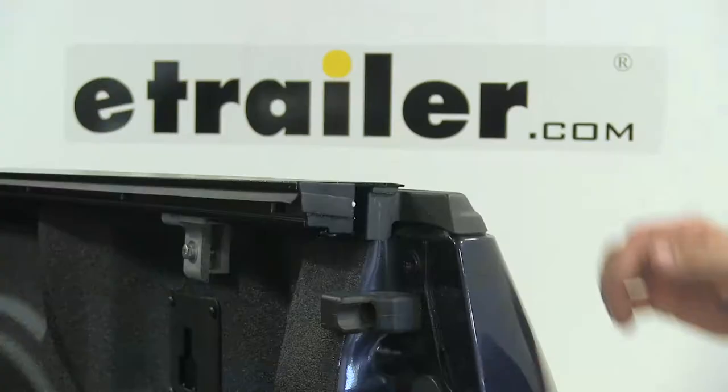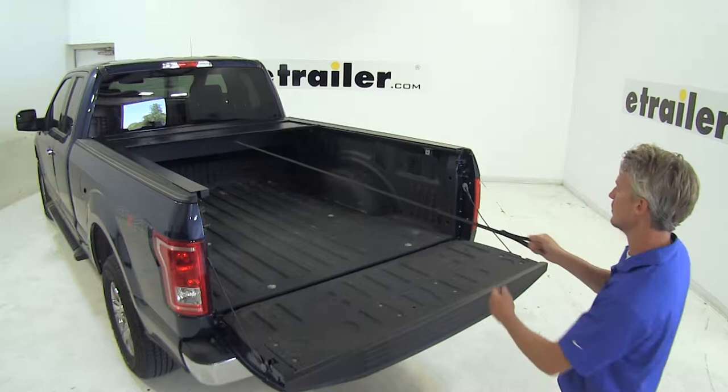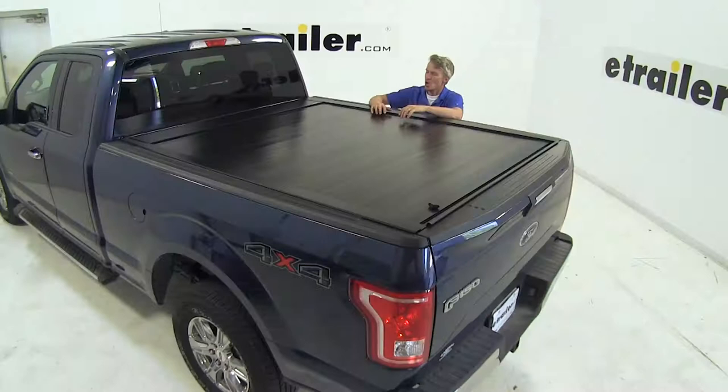The rails sit inside of our truck bed about two inches. The included pull strap makes it easy to close from the rear of your truck bed. It features a large seal at the rear which is going to sandwich between our tailgate and keep out water, dirt, and debris. The whole thing is weather resistant so it's going to stand up to rust and corrosion, and it features a powder coated finish.